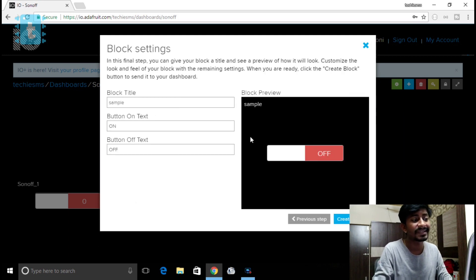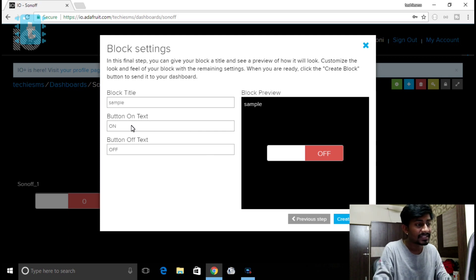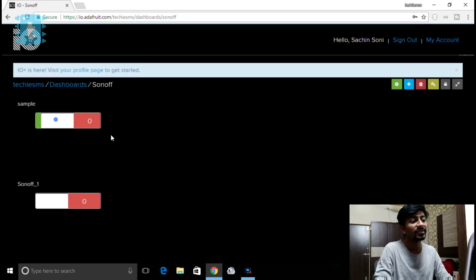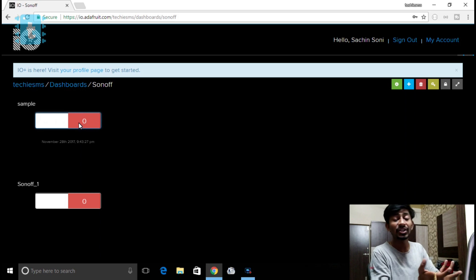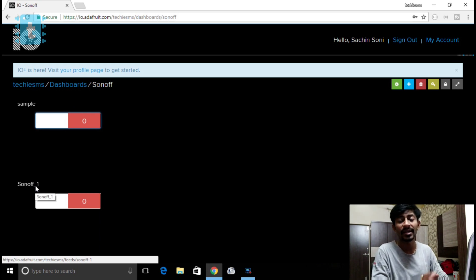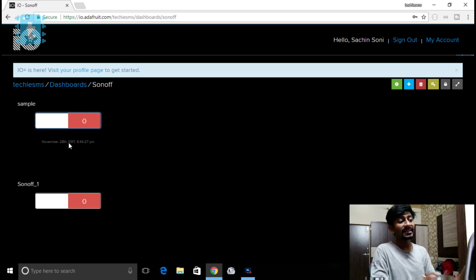Here you specify what text to display on the button. For example, for the 'on' state it displays 'ON' and for 'off' it displays 'OFF.' You can also change these to binary values — one and zero. After that, click 'Create Block.' This creates a block with the feed name 'sample' which will send one when the button is on, and zero when the button is off. For my project I'll use the existing feed named 'sonoff_1' since my code is already written for it.